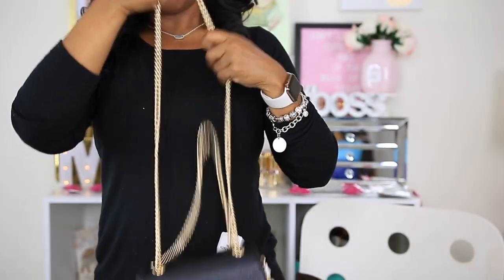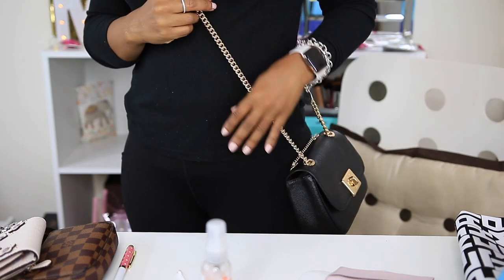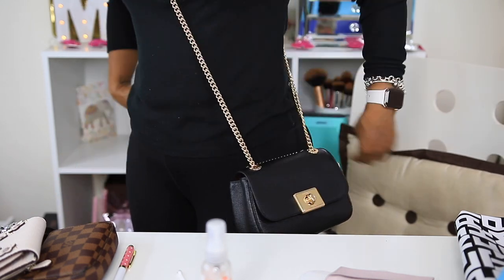I'll go ahead and close it — and it closes like that. This bag can be worn two ways: as a crossbody and also as a shoulder bag. Here it is as a crossbody bag. It looks really nice against my all-black shirt. For the sake of the video, it hangs really low and fits really nicely.